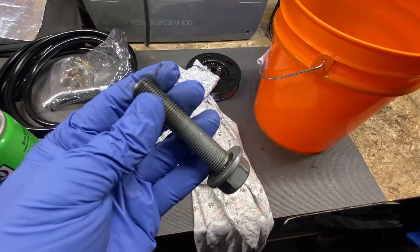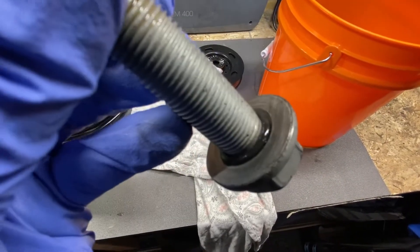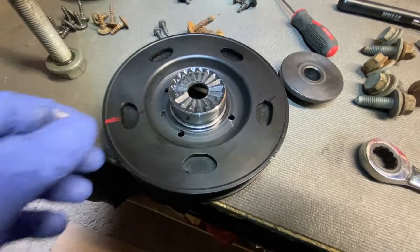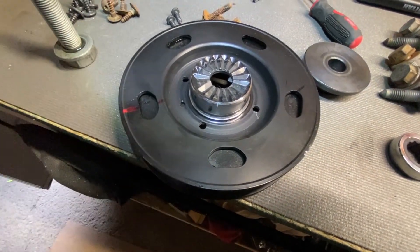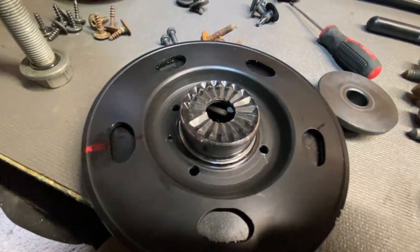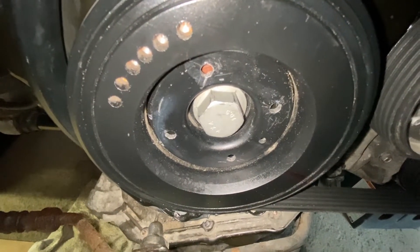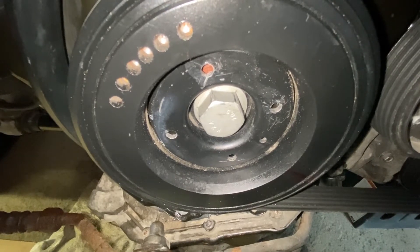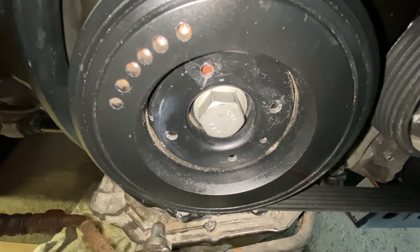Lubricate the O-ring on the bolt going into the harmonic balancer. Don't forget that when you reinstall the harmonic balancer, there is a keyway that needs to line up on the motor side as well. The harmonic balancer reinstallation is the same way you took it out. The torque value for the bolt is 150 newton meters and a 90-degree turn.